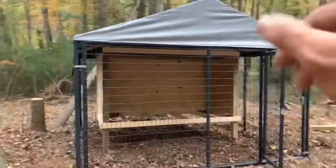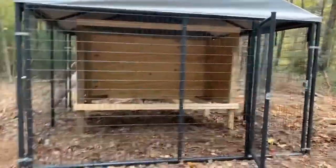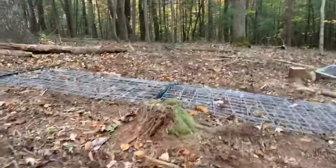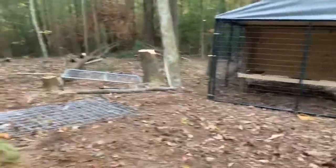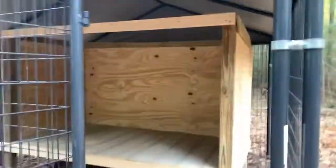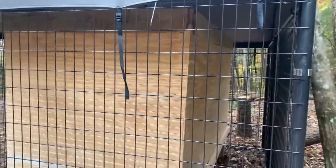I got the side walls on and I got the back wall on. Now I'm gonna do the flooring and then frame out for the door. I had some leftover material from an old build which I used for the flooring. I was a little short on the sides but I had some dog-ear picket fences that I used to fill in — did that with the other side and the back as well.